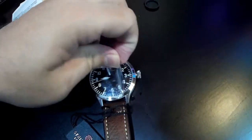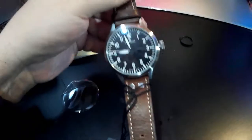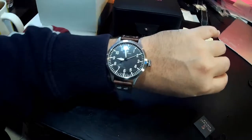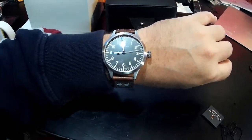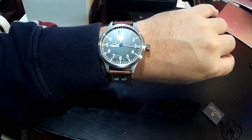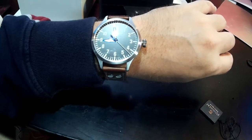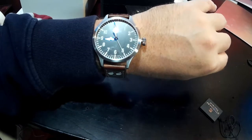Let me peel off the protective film — there it is. Very nice, I've been wanting one of these for a long time. Let me put this on. Yes, very nice — I'm happy with it. That is a nice watch, Swiss made. I haven't set the right time yet, but very nice watch. This is probably my last watch I'll buy for a while. I'm really happy with it.